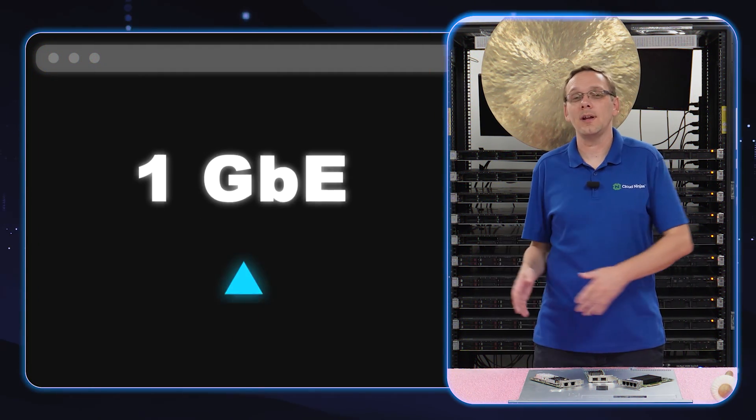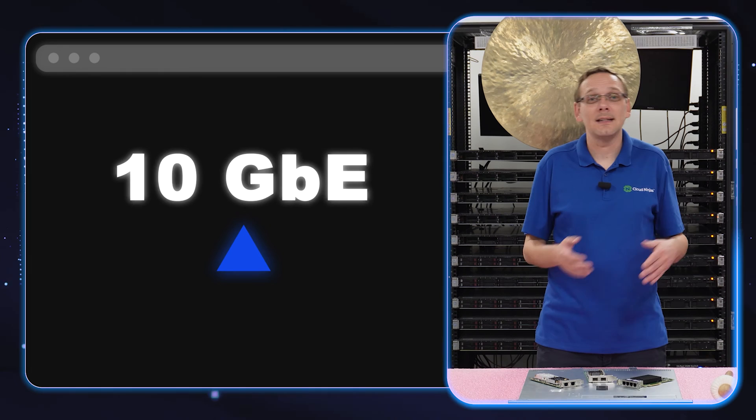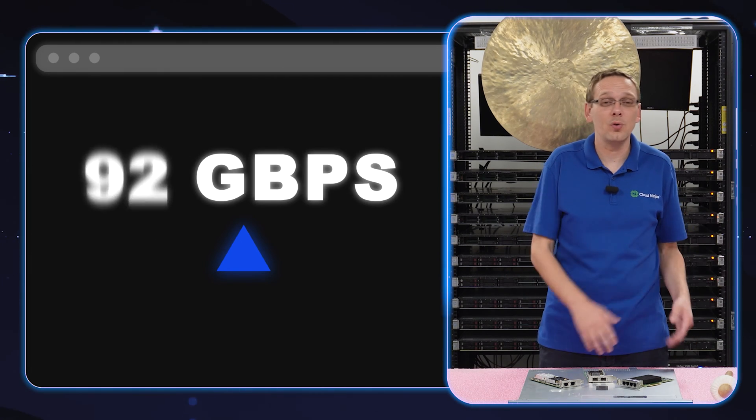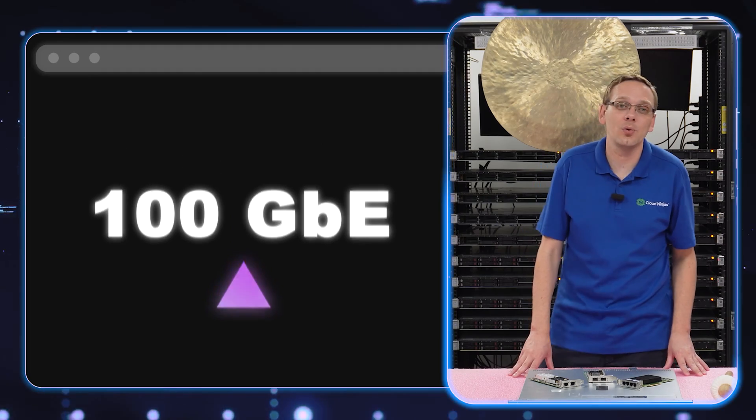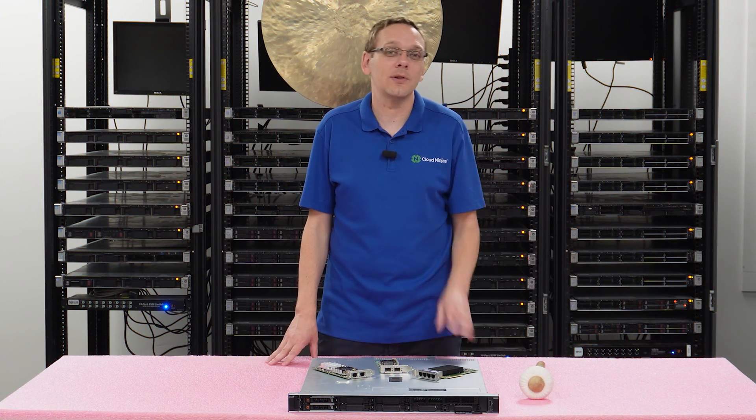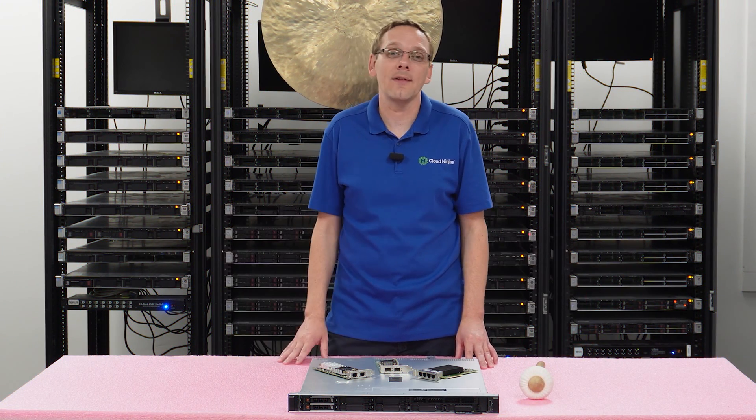What are the different speeds? You have 1 gigabit, 8 gigabit, 10 gigabit, 16, 25, 32, 40, or all the way up to 100 gigabit. If 100 gigabit is something you want, just message our sales team and we can add that for you.